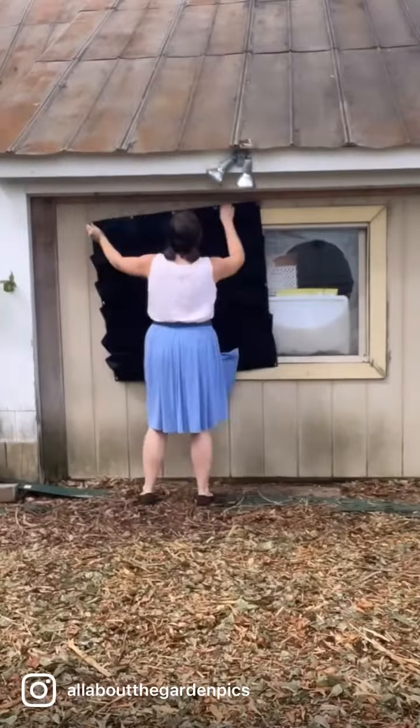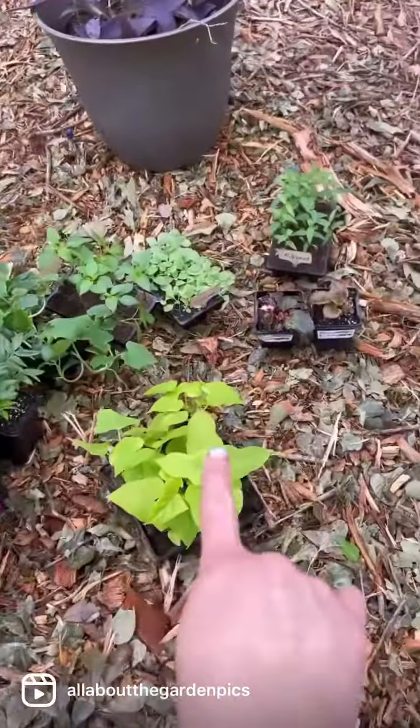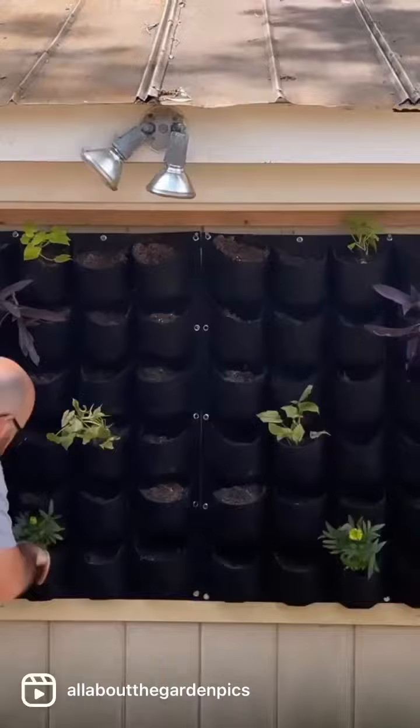Let's fix up this old shed that even has a broken window. I got some wall hanging planters on Amazon for only $35. I went to the store, but most of the stuff is actually from my garden — you should definitely shop your garden if you're going to do a project like this.